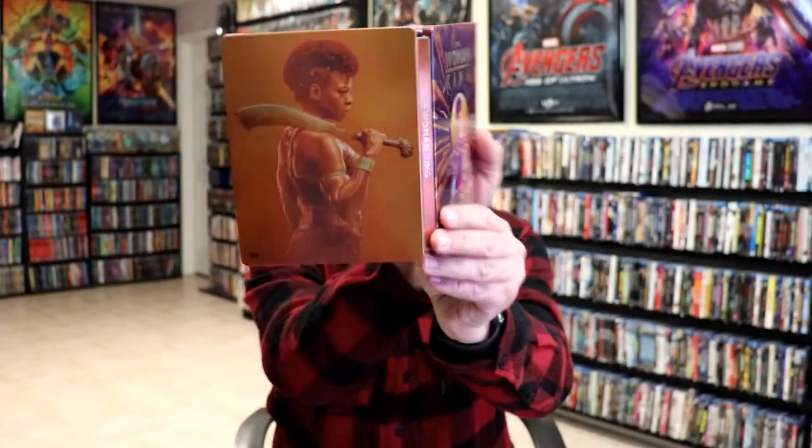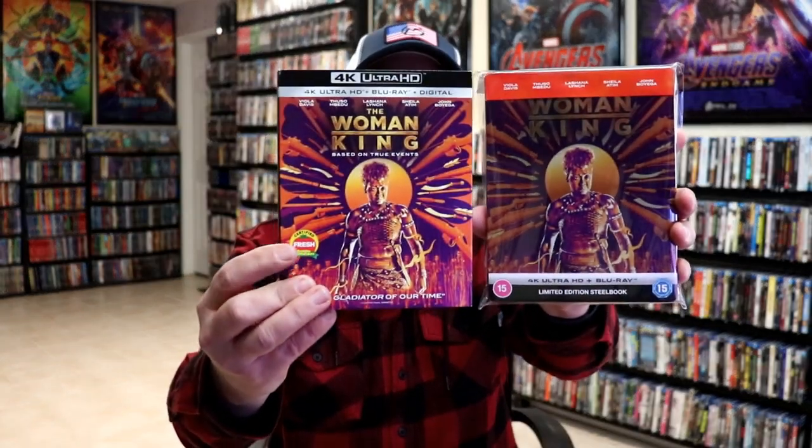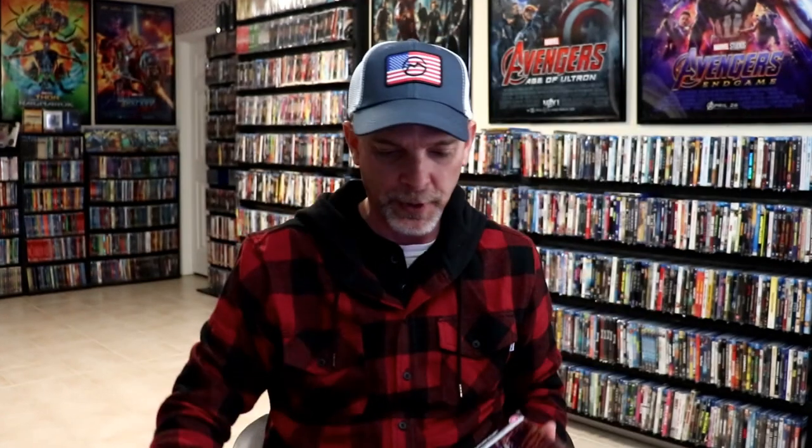Overall I think this is a really nice looking steelbook, and I'm really happy to have it added to the collection. Now we did not get a steelbook here in the US for the Woman King, but we did get the 4K release which has the same artwork from the slip as that steelbook. And we also got a really nice Blu-ray release with a different looking slip cover.